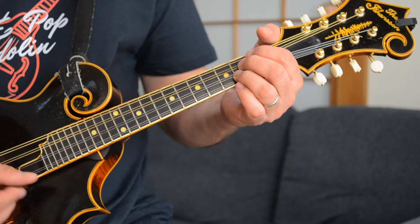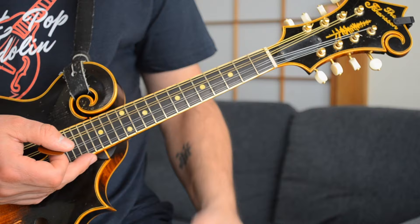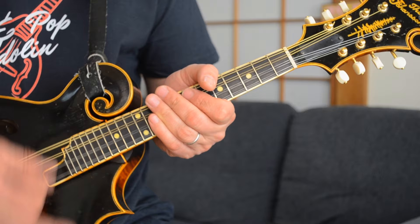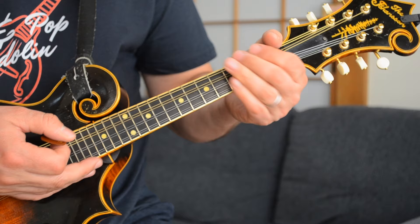Once you get into the verses, you're playing a rhythm with a strumming pattern I like to think of as almost like a Nirvana 'Smells Like Teen Spirit' kind of rhythm — down, down, up, down, down, up, down.